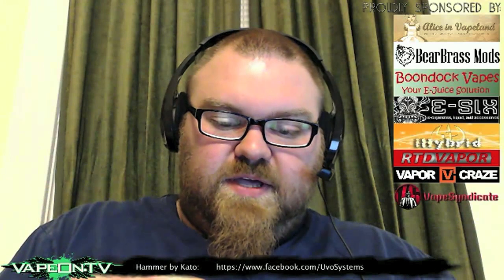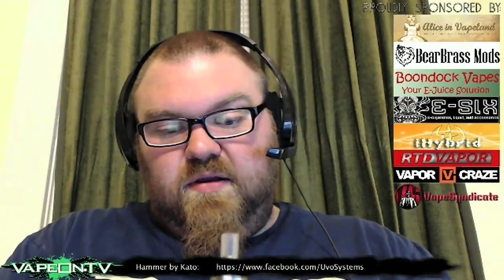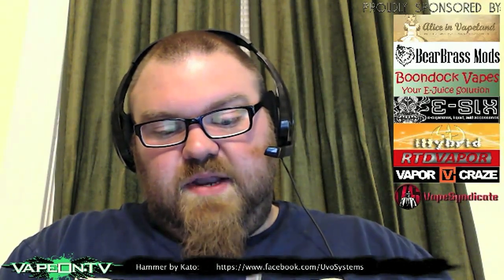First thing I thought when I got this device was, 'God damn, that is a lot smaller than I expected it to be.' Obviously it's an 18-350 device so it's not going to be gargantuan, but my goodness, it is much, much smaller than I expected.